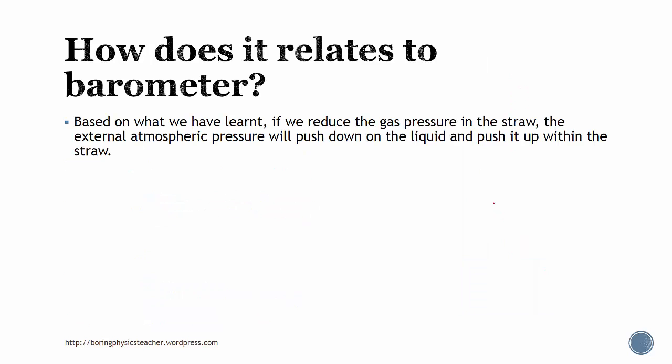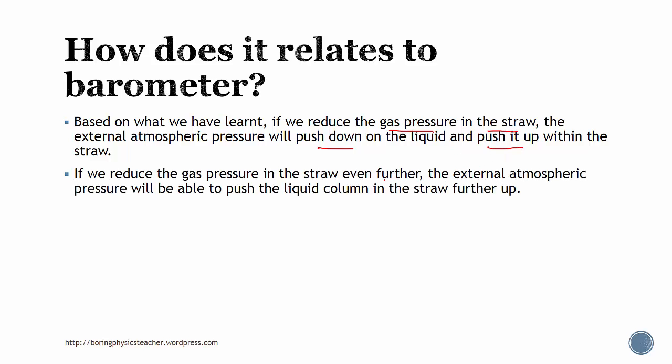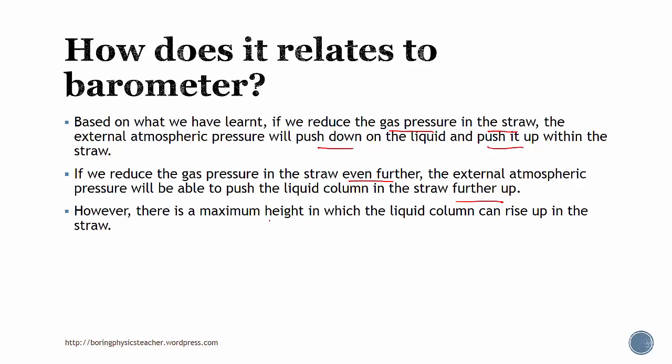Based on what we learned, the idea is that if we reduce the gas pressure in the straw, the external atmospheric pressure will push down on the liquid and push it up within the straw. The pattern is that if we reduce the pressure even further, the external atmospheric pressure, though the same, will be able to push the liquid column in the straw further up. However, there's actually a maximum height in which the liquid column can rise in the straw — that's when there's no air or gas in the straw, or there's a vacuum in the straw.